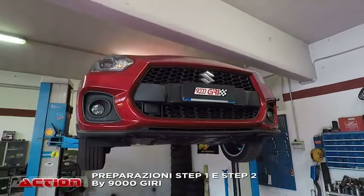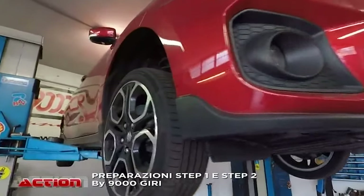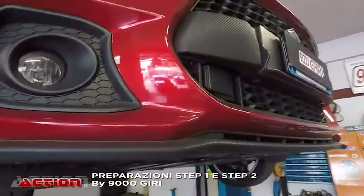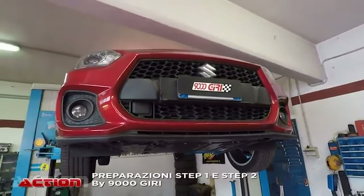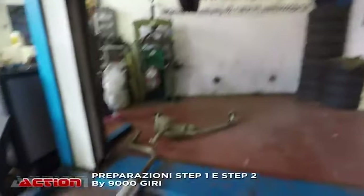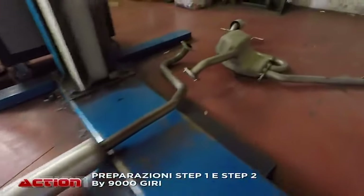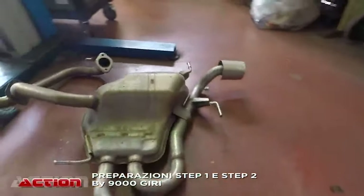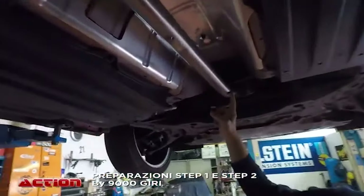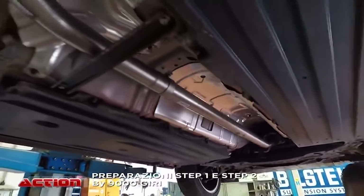Cosa dovete fare su questa vettura? Dobbiamo fare praticamente tutto. Quello che volevo descrivere era il cosa fare su una preparazione completa rispetto a una preparazione basica, perché le preparazioni vanno a step — come quella che vediamo sulla Golf. Abbiamo iniziato adesso; partiamo dallo scarico, che è l'unica cosa montata per il momento. Questo è lo scarico originale — centrale con due silenziatori e un terminale — sostituito con prodotti Ragazzon: il centrale diventa diretto, si chiama gruppo N o centrale diretto.